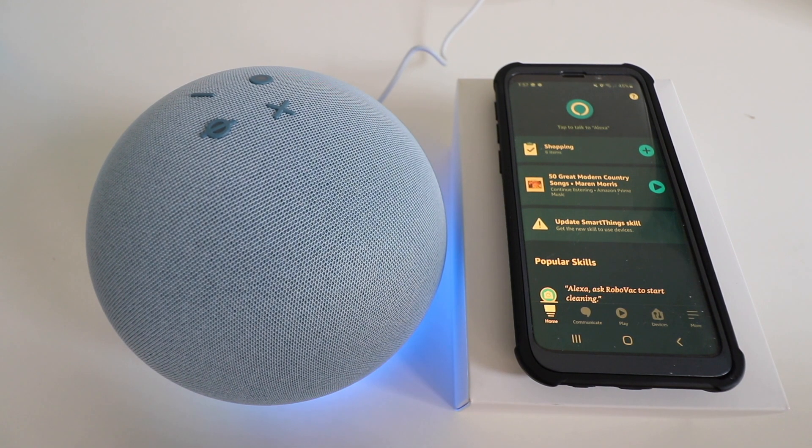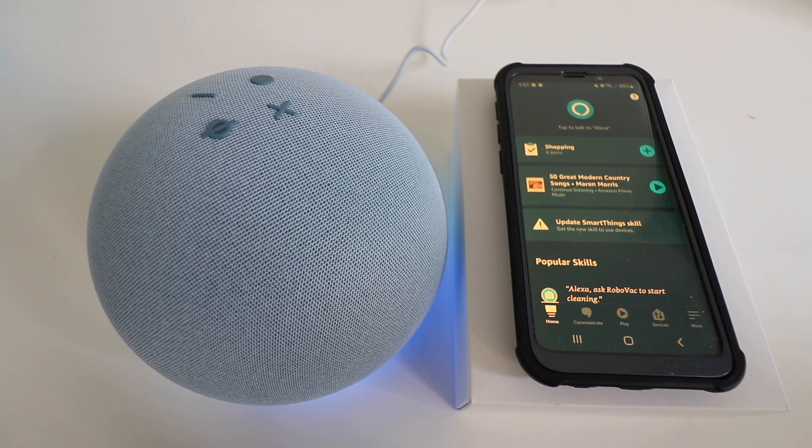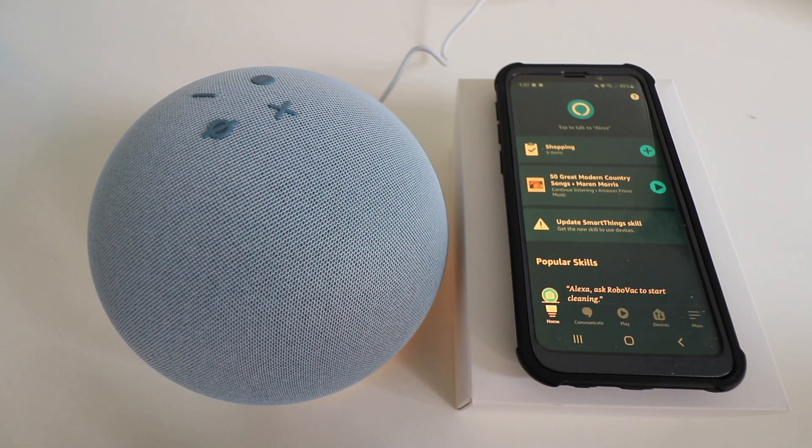Now that there's power to the Amazon Alexa device, if you have your Alexa app open and Bluetooth and Wi-Fi turned on, the Alexa device should pop up here in just a few moments. So if you haven't done that already, make sure that you have Bluetooth and Wi-Fi on.